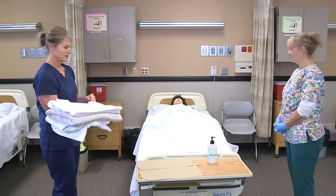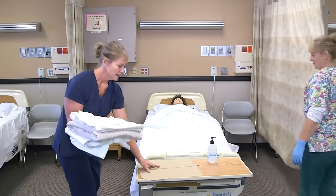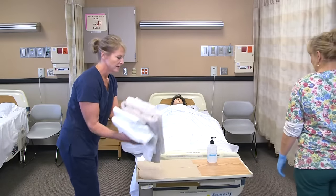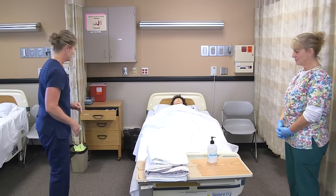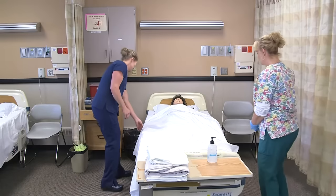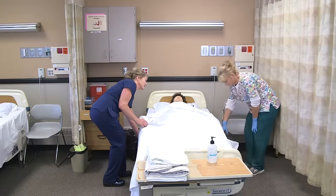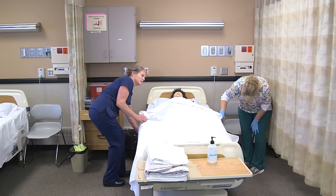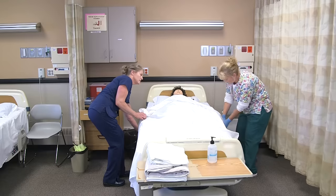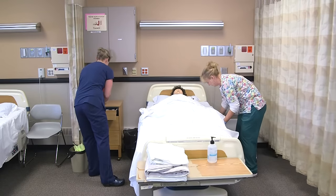We pull the curtain for privacy and then I would put the linens down on a clean surface and flip them over, since I got them in the order they go on the bed. Annie, we're going to raise the bed up so we can help you a little easier. I'm going to put on my gloves because we're removing dirty linens first.